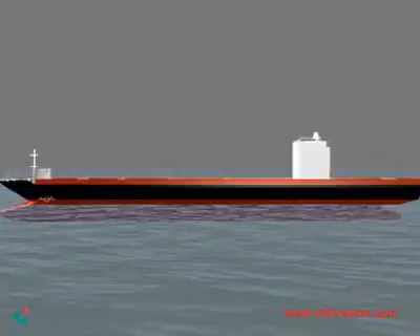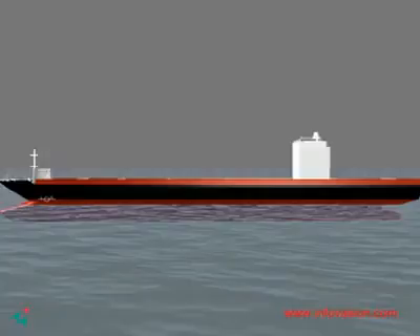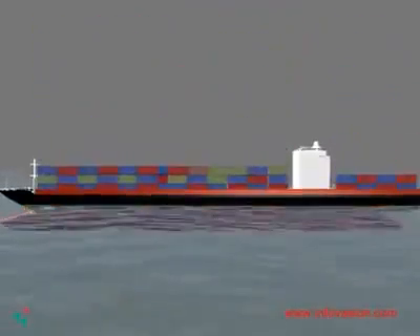The Plimsoll line allows one to know the volume of load that is safe to carry. Overloading can cause the ship to sink.